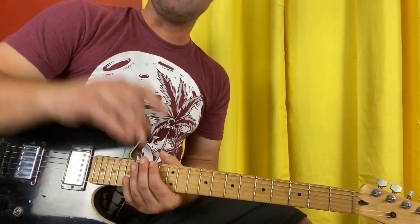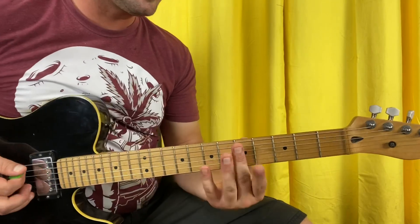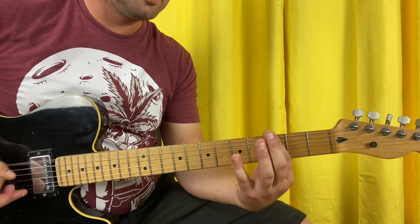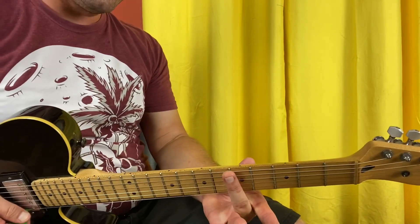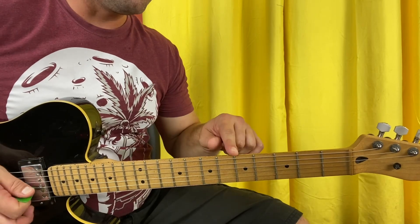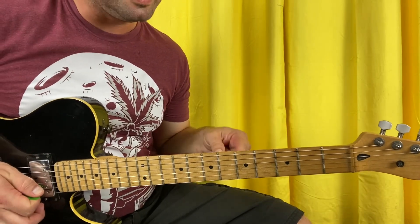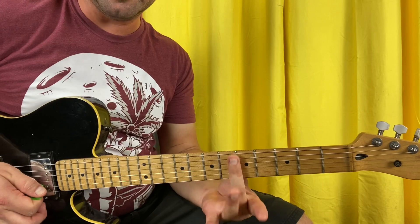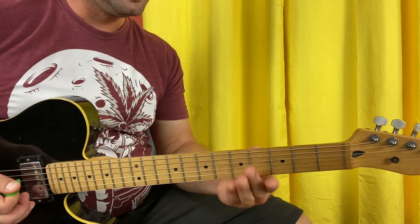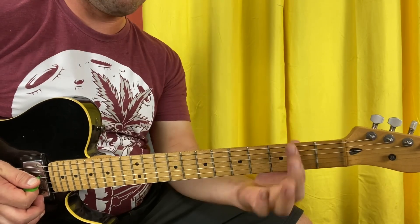Oh my goodness, I almost forgot the most important thing — I'll bet you thought I wasn't going to address it, but good things come to those who wait: the harmonics. It's going to be right over the fifth fret metal bar, between frets five and six — that's your first harmonic. Then right above the previous metal bar. I say 'metal bar' to differentiate from where you put your finger versus the fret wire. And then right in the middle of fret three, between the second and third metal bar.